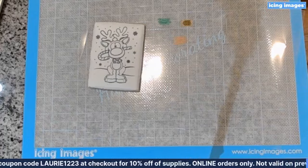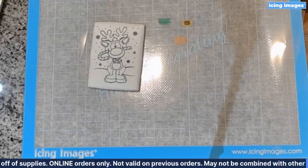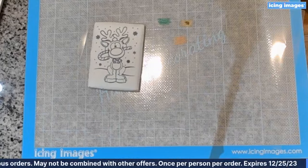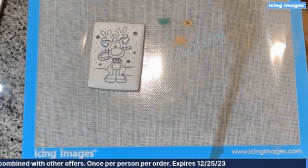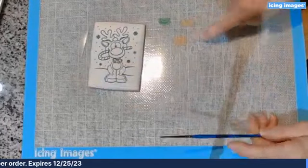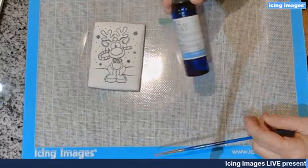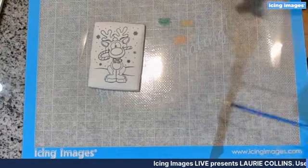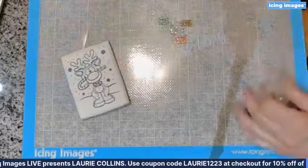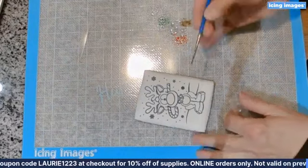So you take your markers and our Paper Potion — we have our Food Doodler markers that you can get at Icing Images, and we have our Paper Potion. We're just going to squirt it right on the marker marks I made on the acetate, and now I have paint — look at that! I have paint and now I can paint my little paint-your-own.